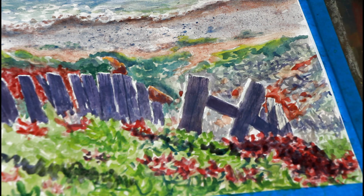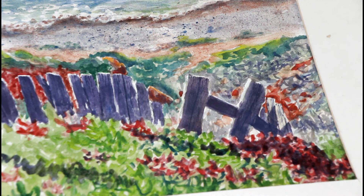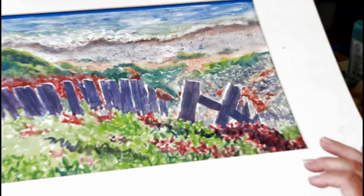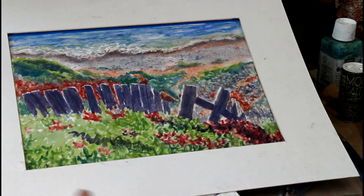Last but not least, I want to show you something you can do — just take an old mat and lay it on there. I call them magic mats because they show you that what you've done doesn't look half bad. So thank you for watching, make sure you go visit your family and friends, and most of all keep painting — I'll see you again in class real soon.